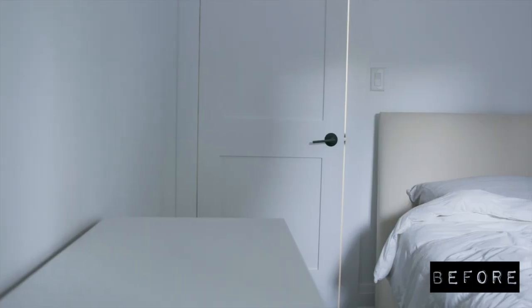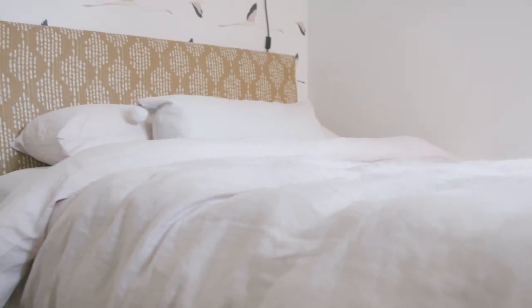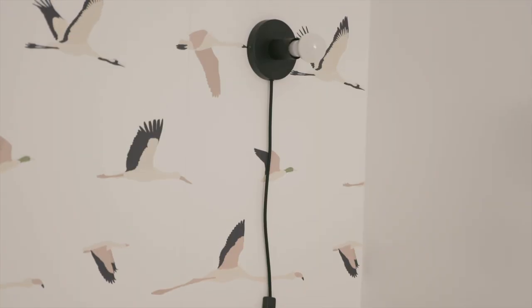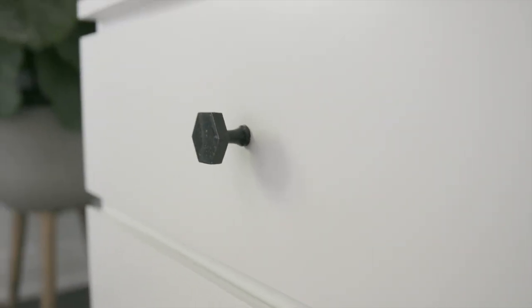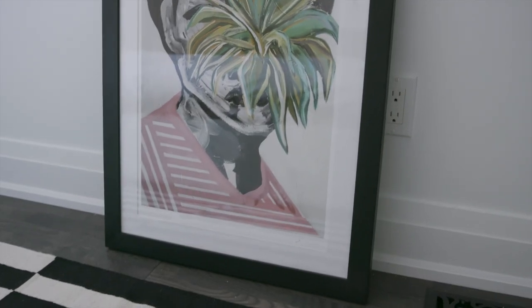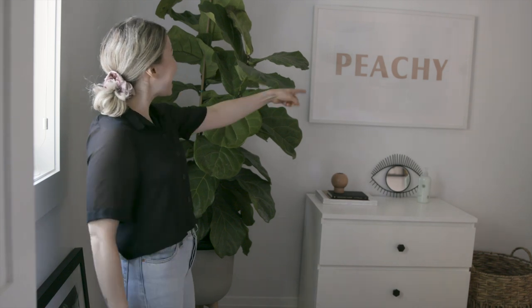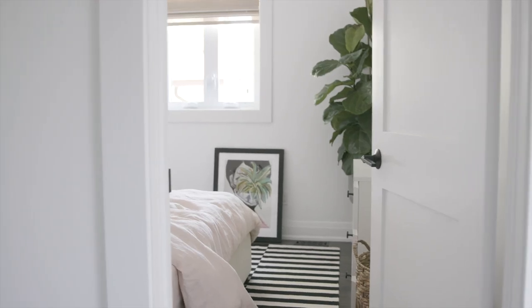Oh my gosh, this wallpaper! Oh my gosh, I don't even know where to look! I love it, I love it so much! Oh my gosh, I love everything — I love it!